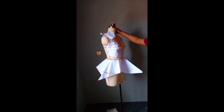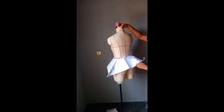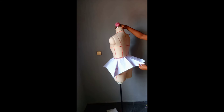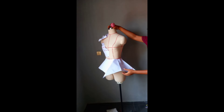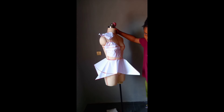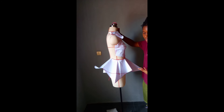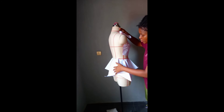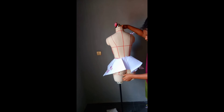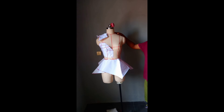This is what the handkerchief effect looks like when we are done. This is like a mini shower-girl style. The longer it is, the more dramatic the effect. You can also decide to use this as a peplum for your dress — let's say a peplum top — but this was done for a skirt. So this is what it looks like.